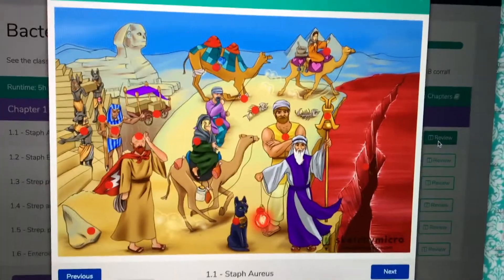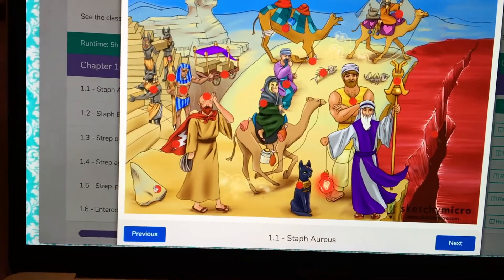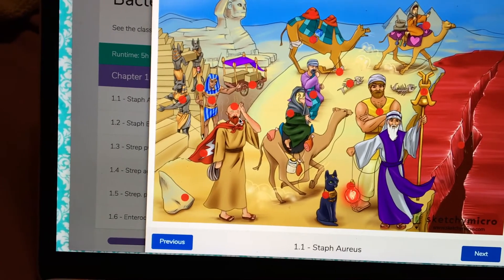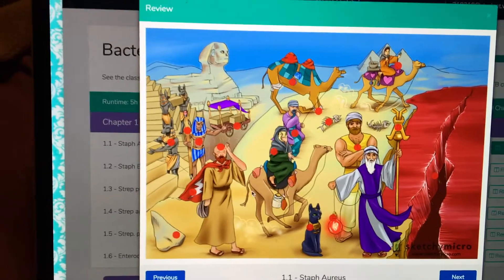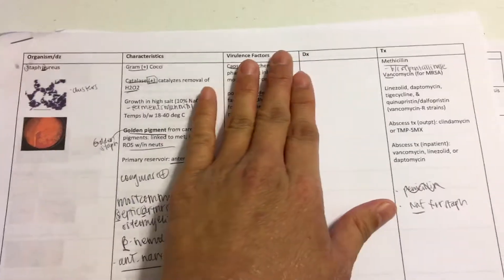I love Sketchy because once you review the video — I watched at two times speed and took notes on my table — you can test yourself by asking: why is that image there? This one was for MRSA, and this one was the exfoliative toxin for scalded skin syndrome. This is literally your flashcard, so you don't even need to make extra flashcards. Next exam I want to cover the table and see what I can fill in without looking.